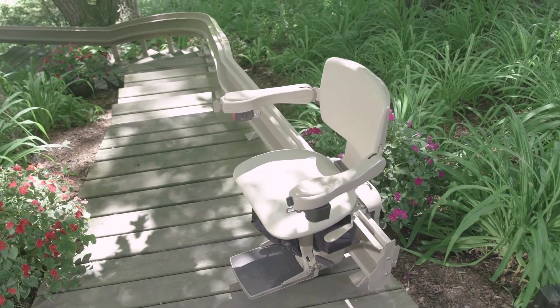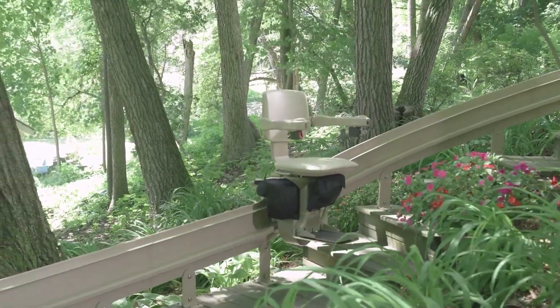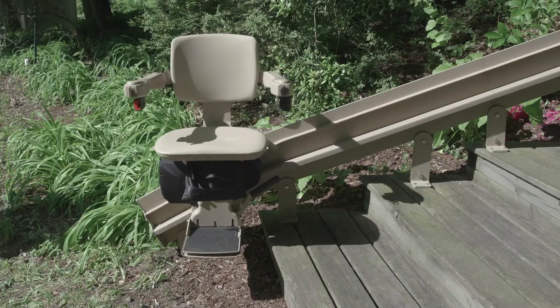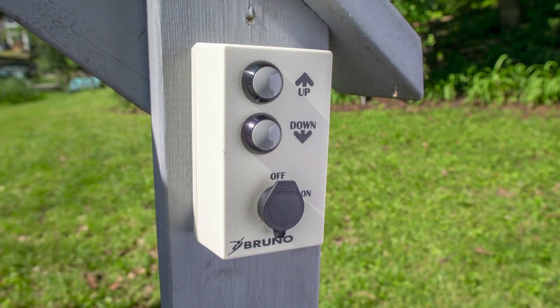Since the Bruno Elite is battery-operated, you can rest assured it will work even in a power outage. A second stairlift user can bring the stairlift up or down the rail with a wireless call-send remote.